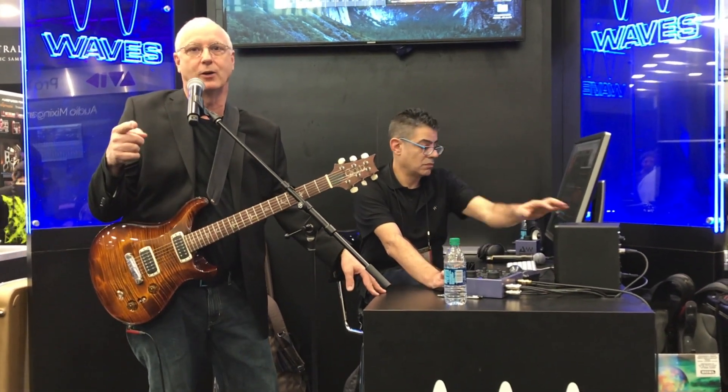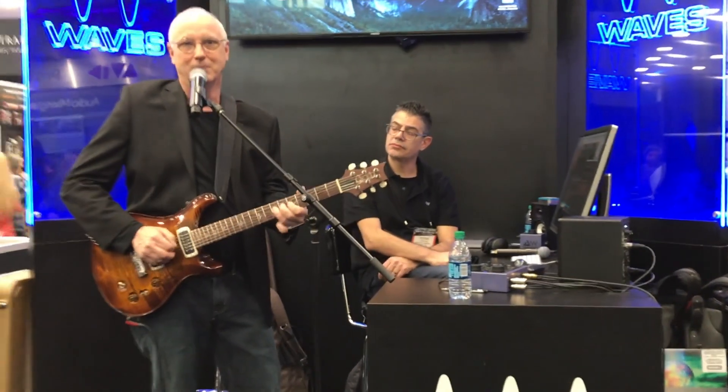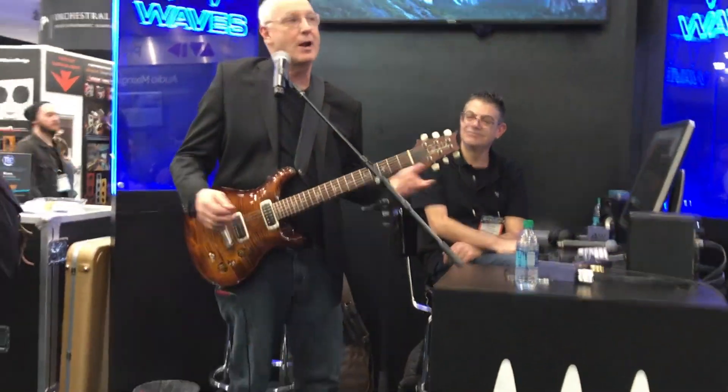If you were getting that sound and it was a blind pole test, you'd be hard-pressed to know whether that was a plug-in or an amp — you would think it was an amp. It's got the punch. I can feel it, yeah. Sounds beautiful.